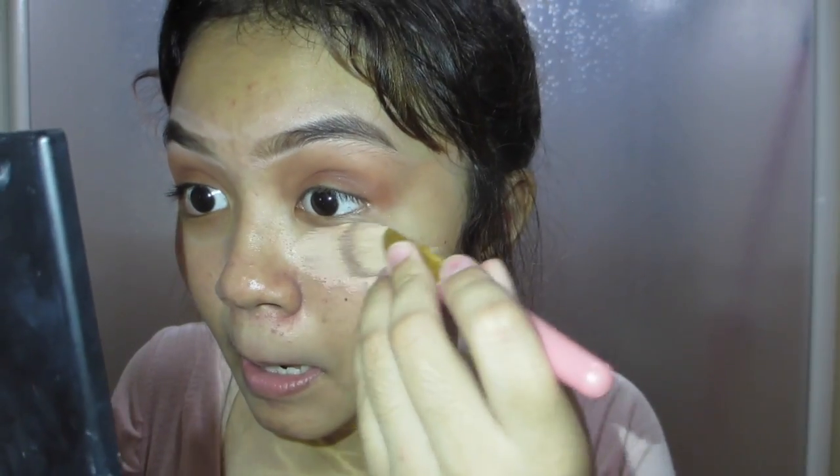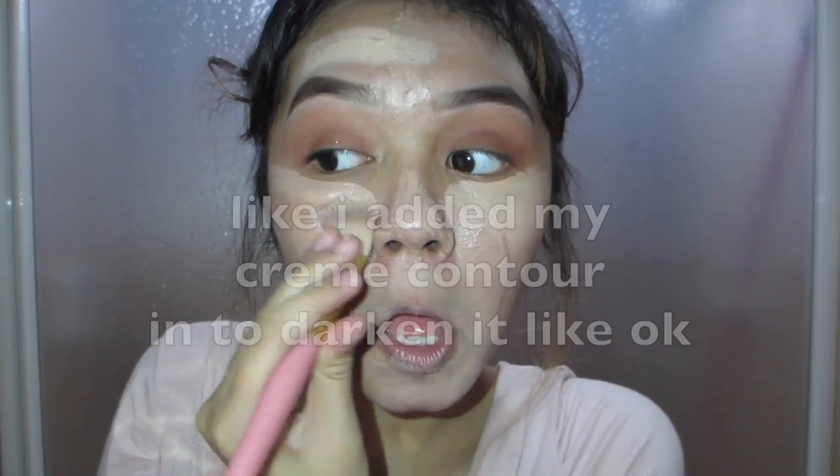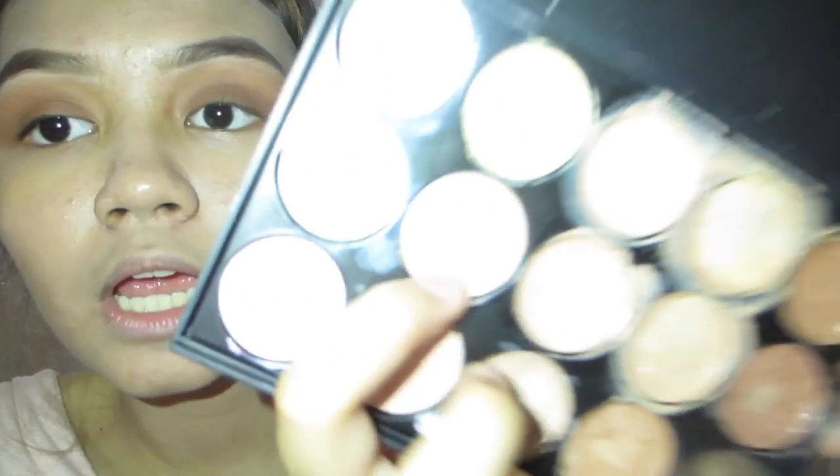We're just going to beauty-blend it later so it doesn't look that streaky. I'm just applying it. I promise this foundation isn't that pale in real life — I don't know why it looks this pale. It looks like I'm wearing a mask. This was literally my shade, I don't know why it's darker. Maybe I'm tan. Don't forget to add it to the neck so you don't look like you're wearing a mask. I don't know what I'm doing. Apply it messily, because I'm a pro beauty guru — and that's another beauty blender; I don't know why I'm using another one.